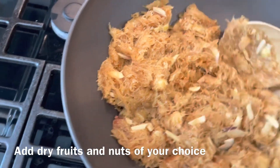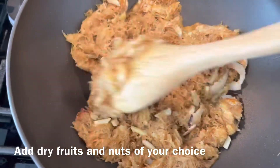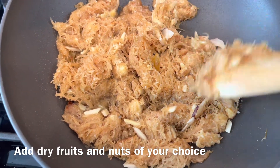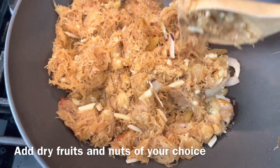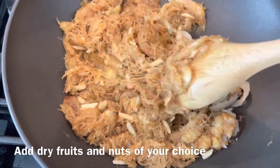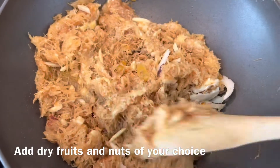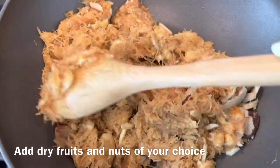To the Sevai I have lastly added some nuts: two tablespoons of almonds, two tablespoons of raisins, and two tablespoons of sliced coconut. The Sevai are ready now — I'm going to take these out and serve.